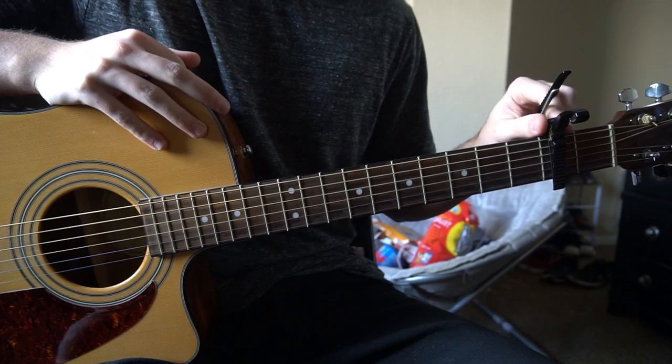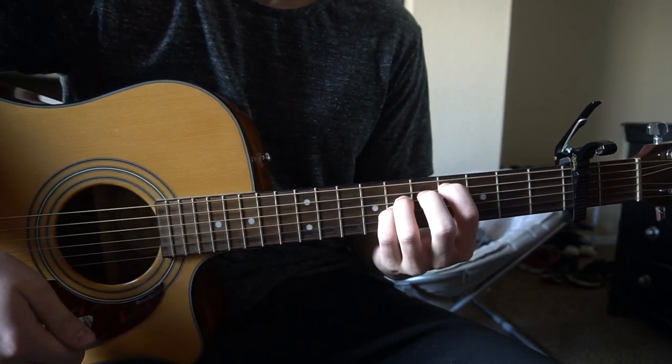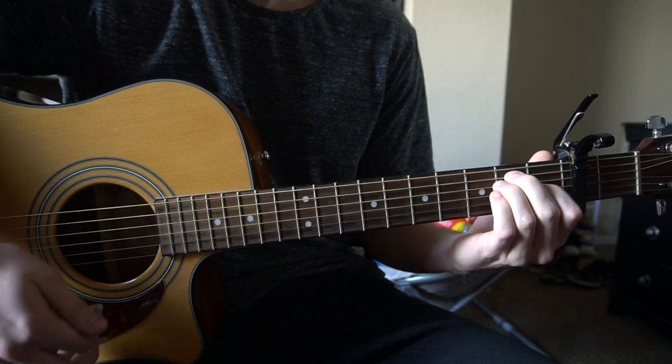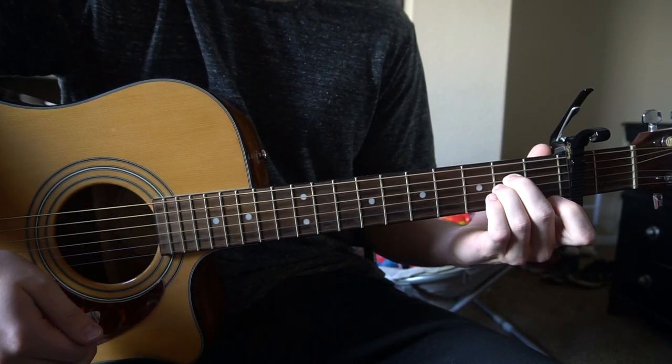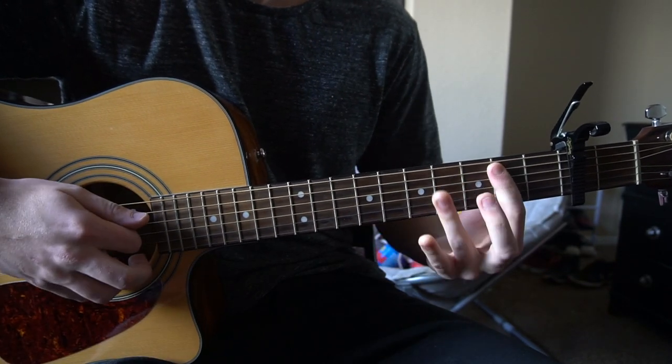We're in standard tuning. We've got a capo on our second fret and we've got a couple chords here: a C-sharp 5, an E, an A-sus 2, and we also have an F-sharp minor and a B.